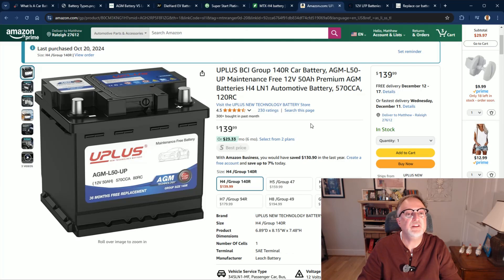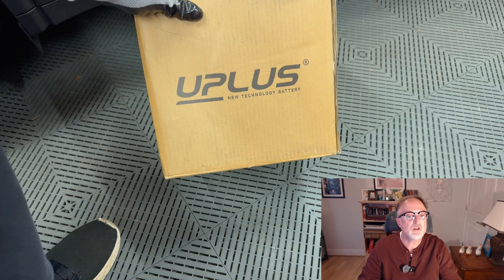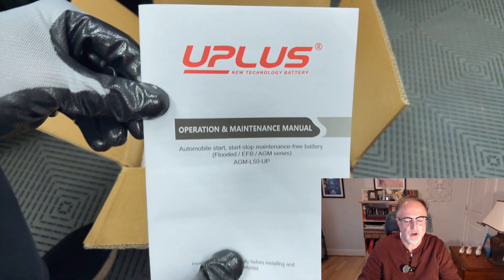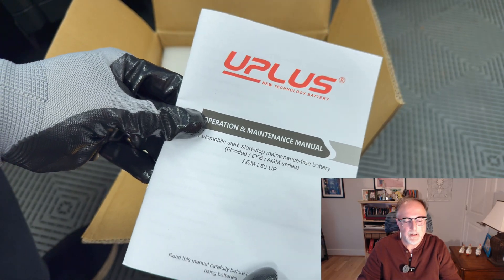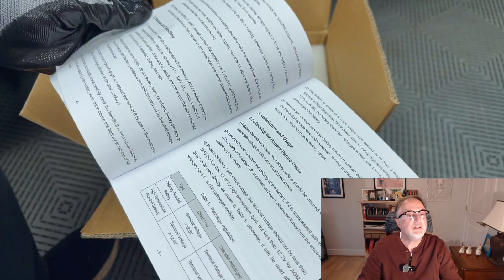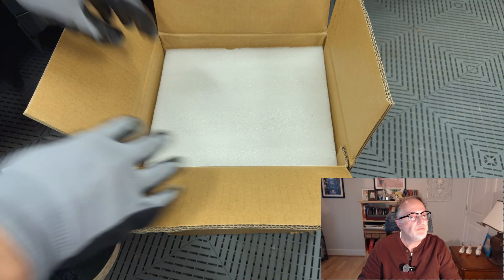Next on the list is the U+, model AGM-L50-UP, which I have as an Amazon listing. I purchased this one back in October and it's been sitting in my garage — I'll most likely be installing it when my current battery needs replacing. Of all the batteries I've seen, this is the least expensive at $140, and I've seen it go on sale for even less. I picked mine up around $125 when it was on sale. There are some concerns that it is a Chinese-sourced battery, but it uses the same manufacturer as the one included with the Fisker Ocean.